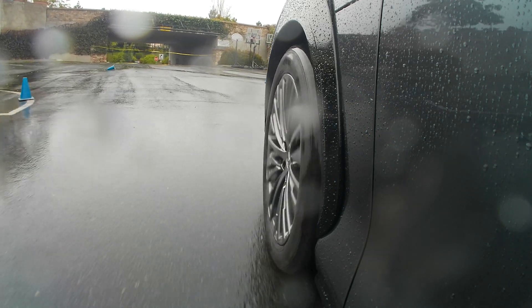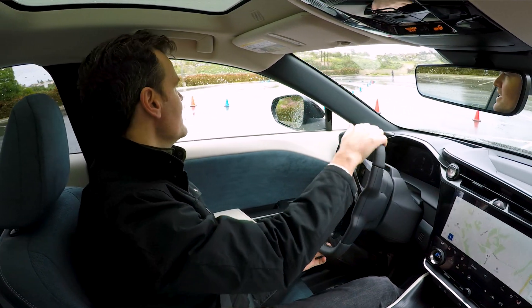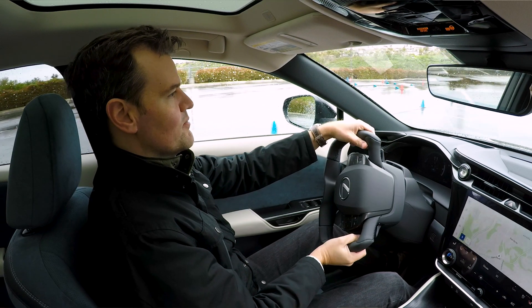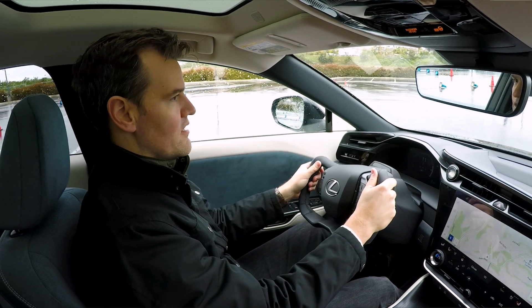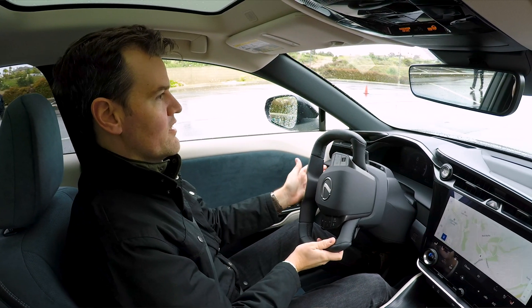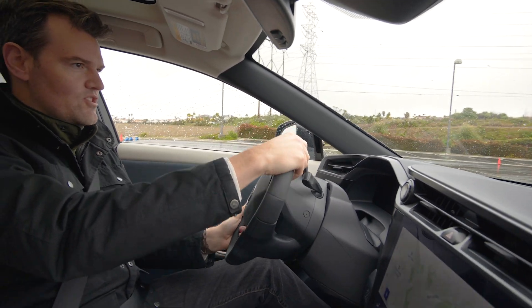So now I'm going to do a hairpin turn and see — I want to do like a shuffle steer, but you don't need to in this car because of the crazy small ratio. And because of that, you don't really notice the weirdness of the yoke. I haven't driven the Tesla yoke, but the problem with it is you want to grab the top because it's not a wheel. You don't need to here because you literally can't turn it enough to do it.